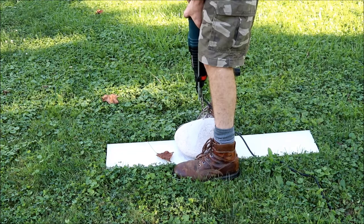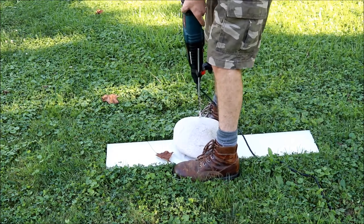Drilling in progress — using water to assist with cooling as we work through the stone.